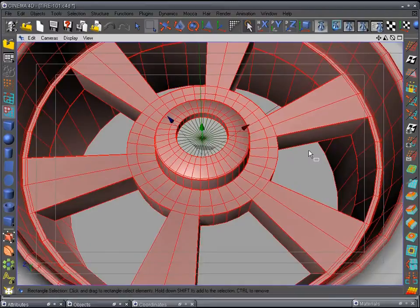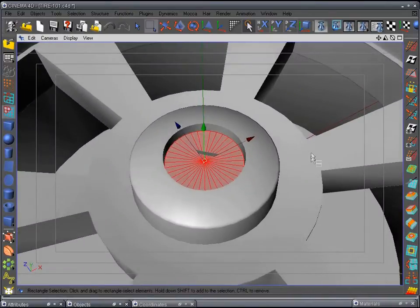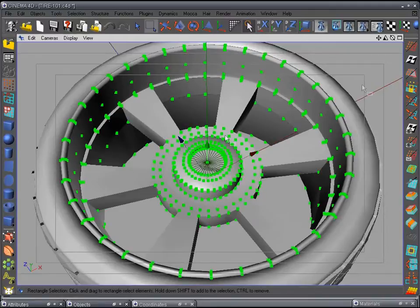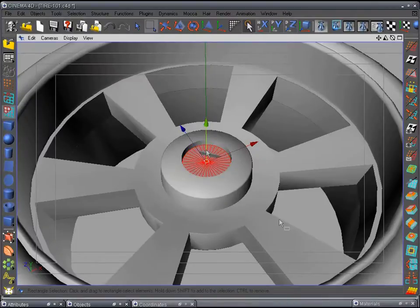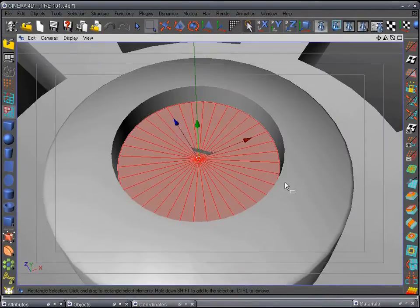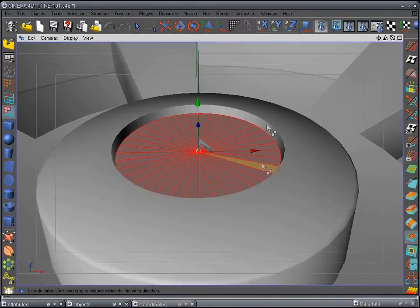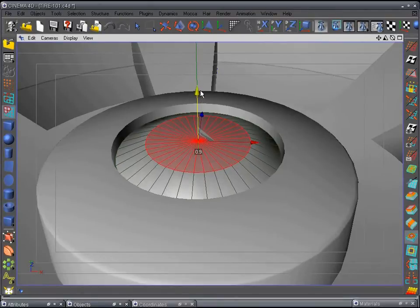We're going to make our cap. Go to point mode, select all, optimize to get rid of those excess points. Go back to polygon mode. Now use the extrude tool, extrude in just a little tiny bit, and one more time to give us an edge. Pull this up to about halfway of the inside wall of the rim, then extrude one more time about halfway — a little less — and pull it up so it sticks out. We want a bubble to it.